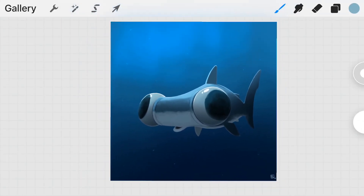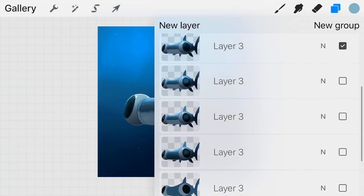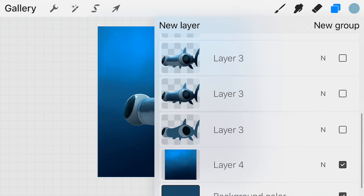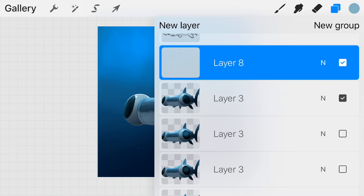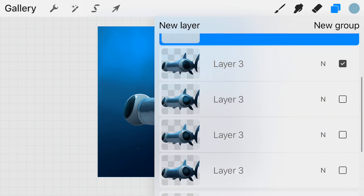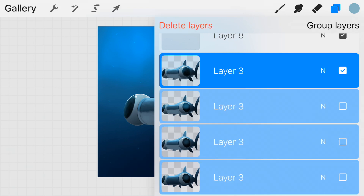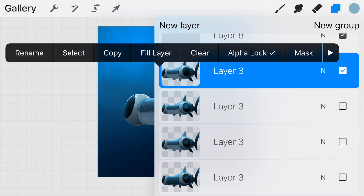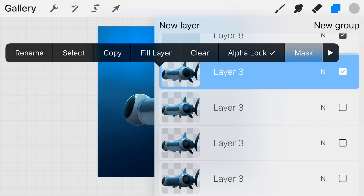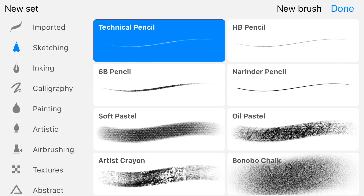Looking at one of my recent paintings and popping open the layers tab, you can see some previous iterations of the hammerhead. There's now a new option to add groups — you can select multiple layers and delete or collapse them all at once. You can also create masks, which is now an option when you click a layer.